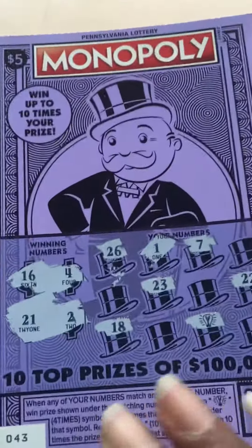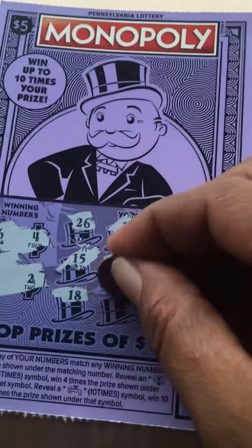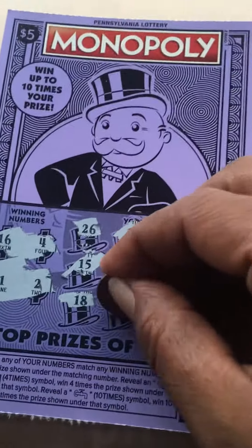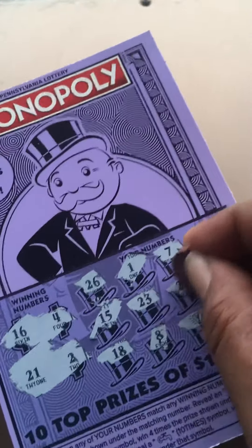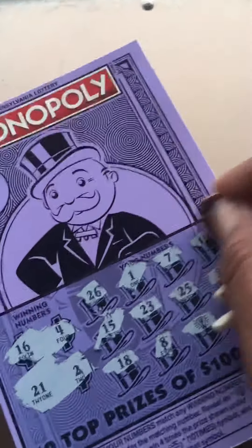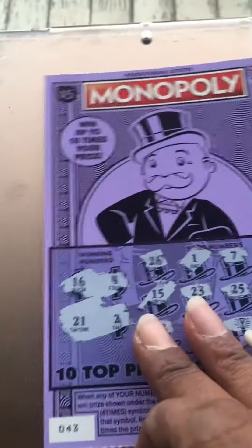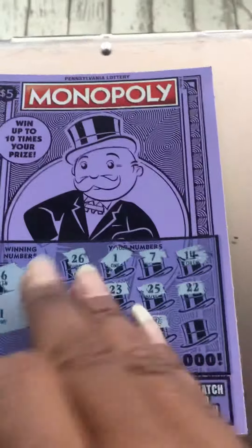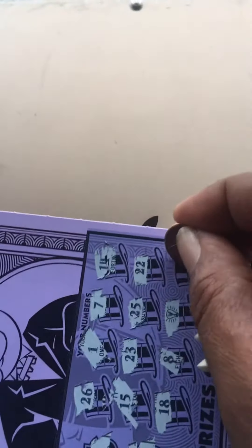Let me get this in the picture here: 15, 8, 25, 14... I know I'm sitting outside, I didn't do this right. And 19.